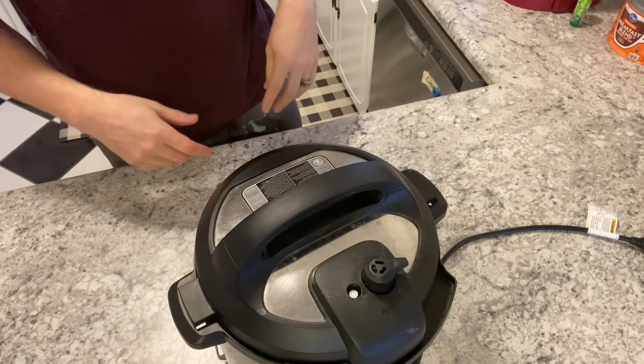I mix that up a little bit, throw the lid on, make sure it's sealed, and set it to pressure cook for 30 minutes. Then I turn off the keep-warm setting to let it cool off and let it unseal by itself. Once it's done I'll throw in some of the green enchilada sauce. The food has been in the Instant Pot for 30 minutes now so I release the valve to let all the hot air out.